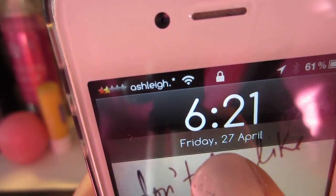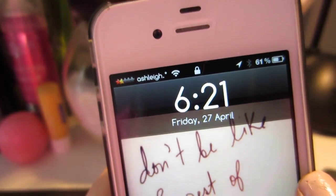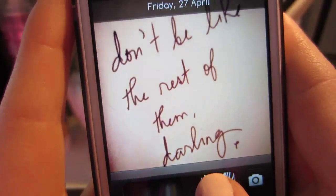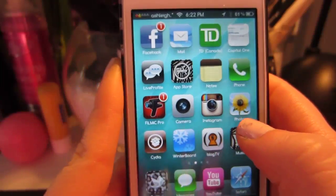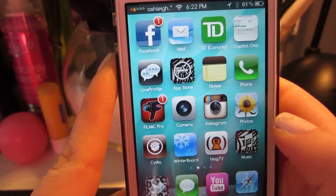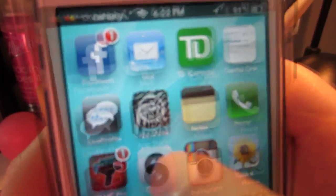I changed the font on my phone too. It's nothing too different than normal, but I did change the font. So when you open it up, I just have like two and a half pages of apps. I don't really have anything too exciting on here. These are obviously the apps that I use the most, so I'll just quickly go through them.